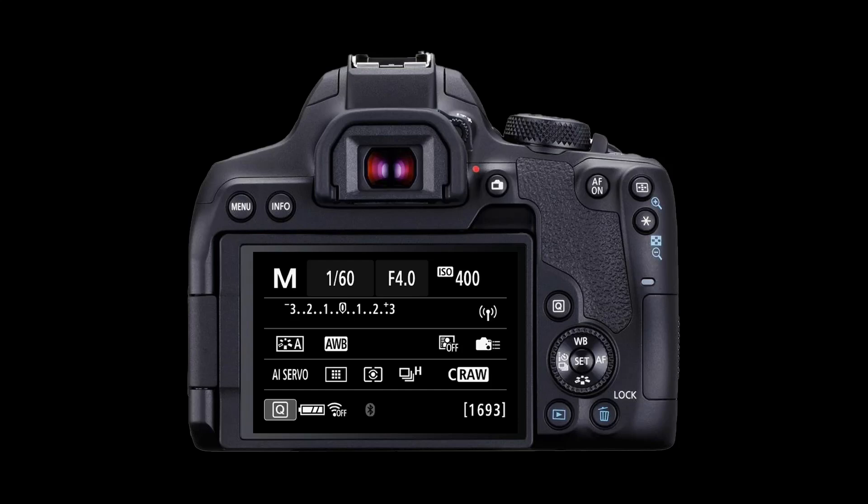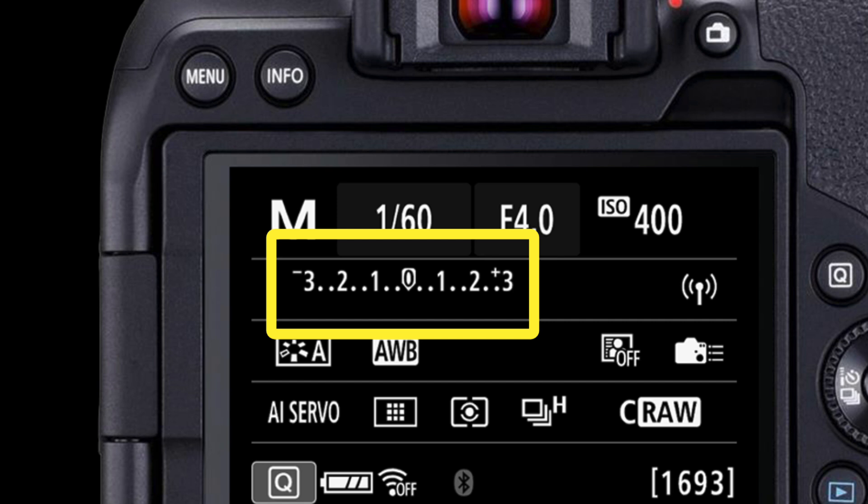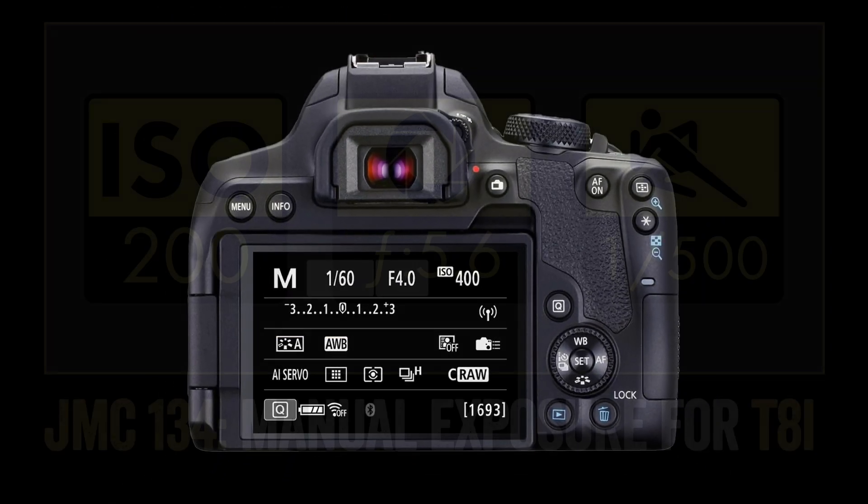The T8i has a built-in light meter, which we'll use to help us set our settings. You can view it on the rear of the camera, on the display panel, or when you look through the viewfinder, you'll see it as an LED on the bottom of the frame.